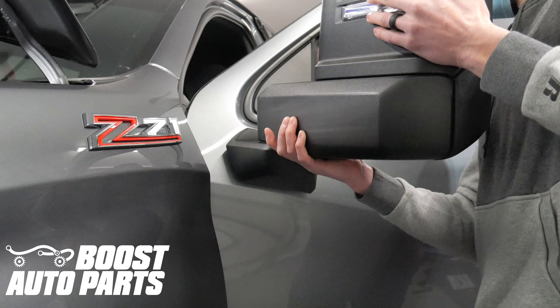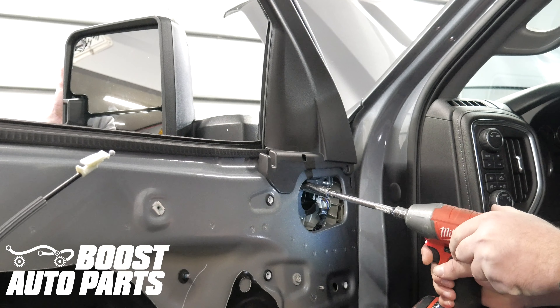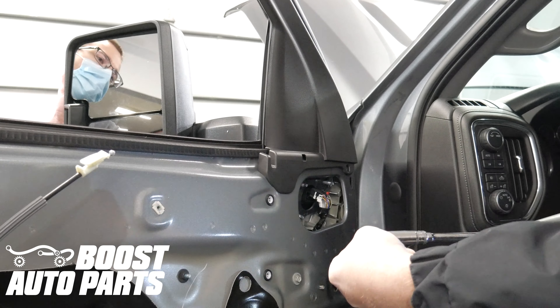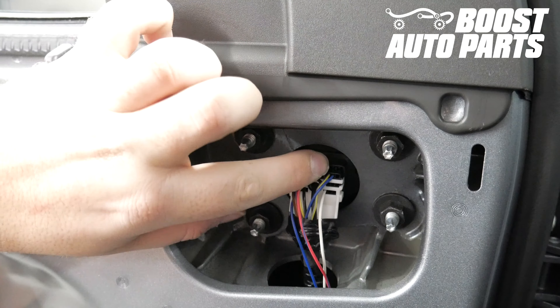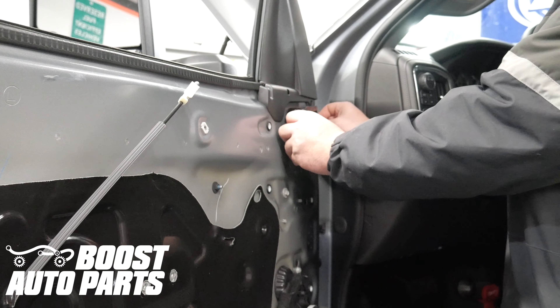Mount the tow mirrors onto the vehicle. While supporting the mirror on the other side, replace the four 13 millimeter mounting nuts. Plug in the mirror mounting connector. The installation procedure is the same on the driver and passenger side. Reinstall the mirror cover plate.